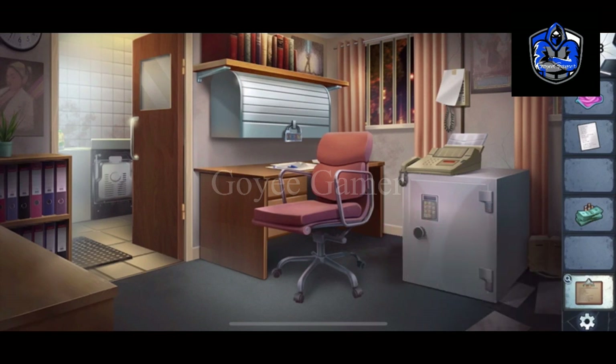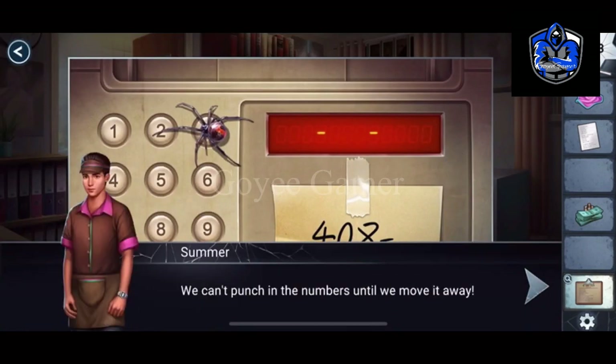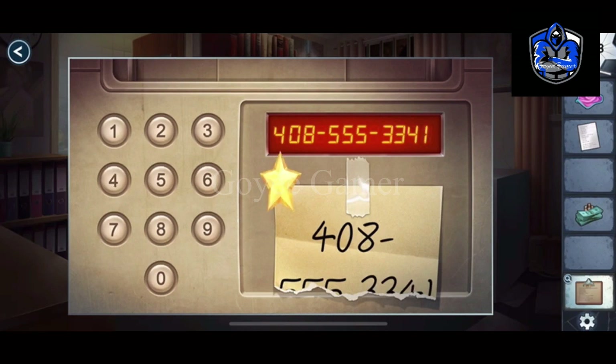Now we have to open the shelf so we can put the cache. Something is missing here — we have to try the missing parts. It seems the code is 5, 5, 5, then 3, 3, 4, 1. It worked.